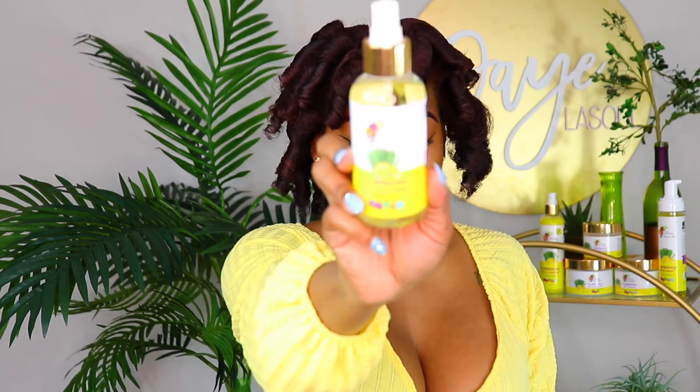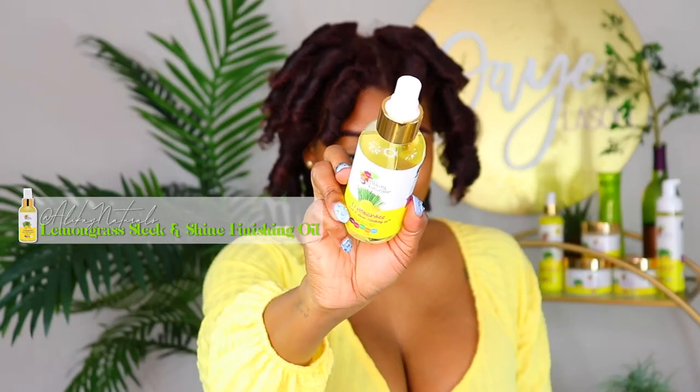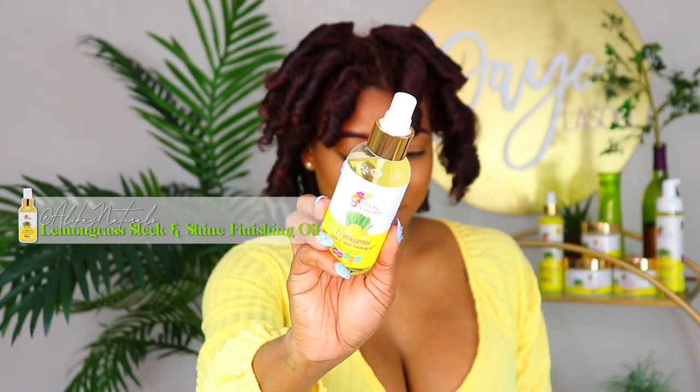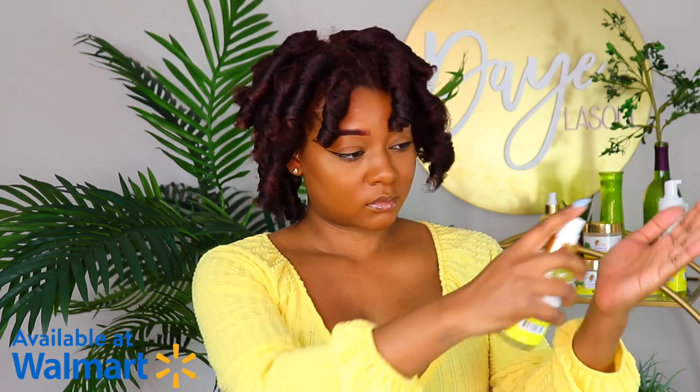It is time to separate, and for a detailed method on how I do that, make sure you check out that video I just referenced. I'm using the sleek and shine finishing oil — so just three products total for this bomb rod set, and you can get all three at your local Walmart.